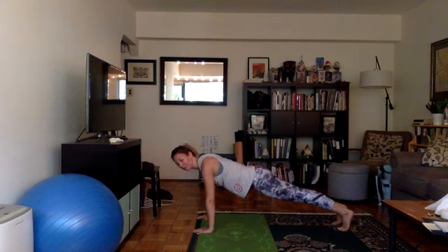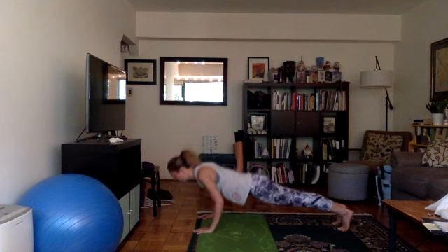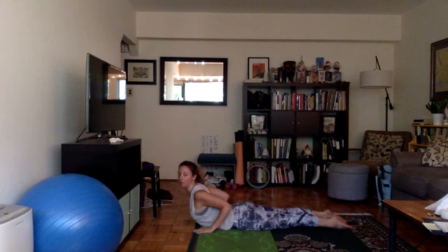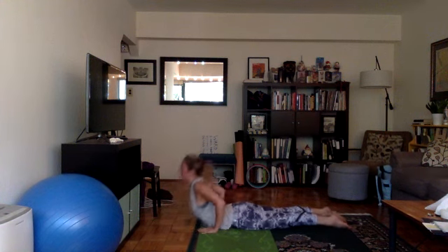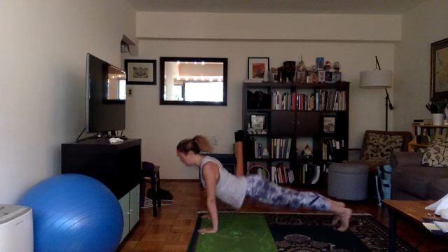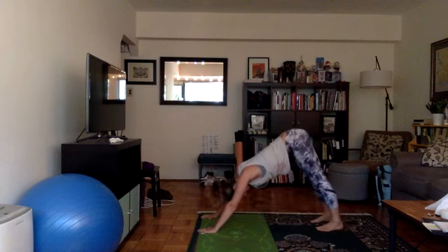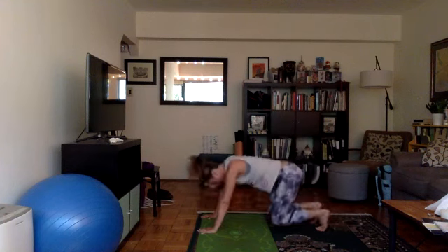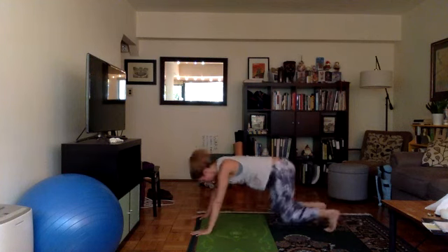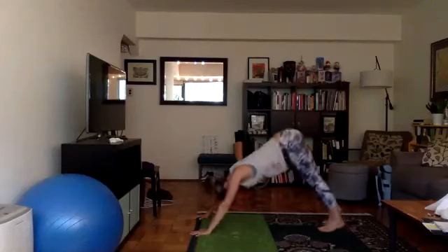One more time — inhale through your nose, and this time as you exhale, you're going to bend your knees and lower down into chaturanga. Inhale, come up. You can either do baby cobra, halfway lift with elbows bent, or you can do up dog — thighs off the floor, arms straight. From here, exhale, tuck your toes under, down dog. If down dog does not work for you today, go into a child's pose — hips down, arms forward. So you can either do child's pose or down dog. Spread your fingers wide, bend one knee, straighten the other. Root down through all 28 knuckles.